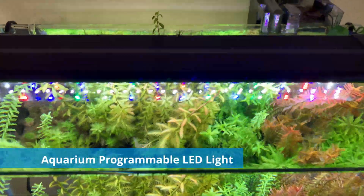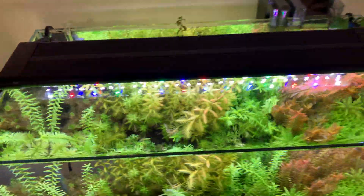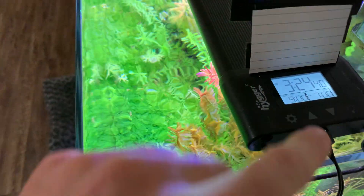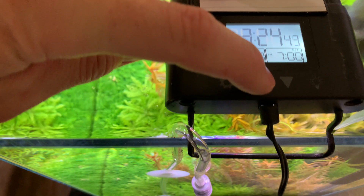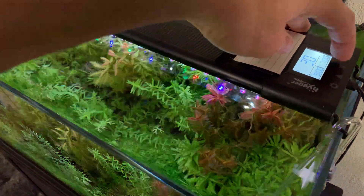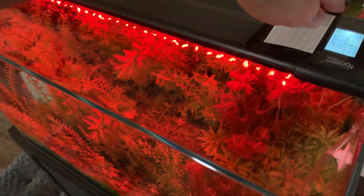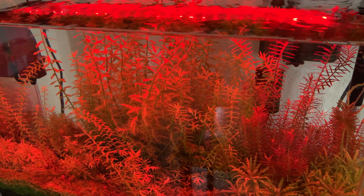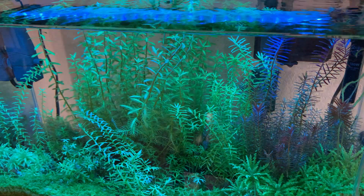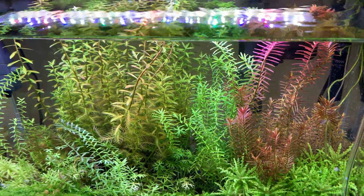Next, this LED programmable light. As you can see just by looking at the reflection of the water, it has a bunch of colors and white. This light is cool because you can actually program it — touch buttons right here. Just by touching this you can brighten it up, or dim it down as low as you want. You can also change colors: red, blue, green, purple, aqua, orange — you get the idea. A lot of options with that light.